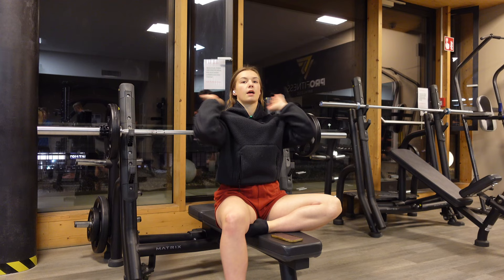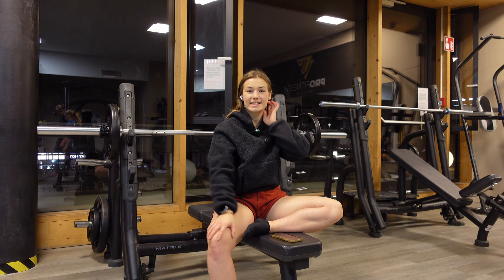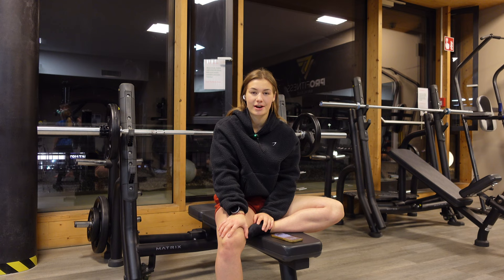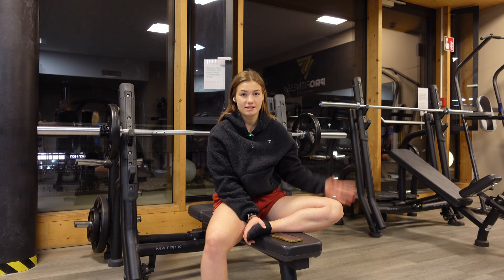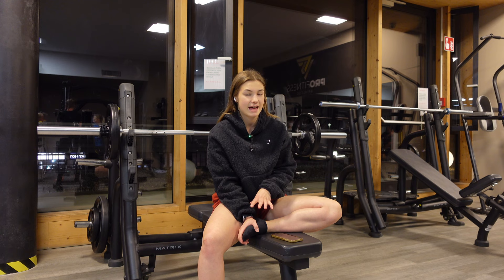Welcome back guys, in the gym. I wanted to film yesterday's leg session but I forgot my microphone at home, which made it pretty hard to film. Anyway, I'm going to film a push day today. Since this video wasn't really planned for a push day, I'm going to film a leg exercise at the end because it is a game changer.